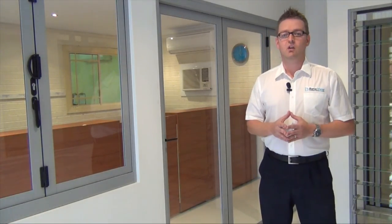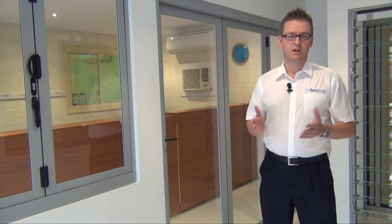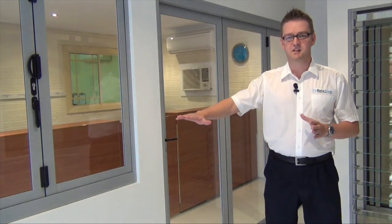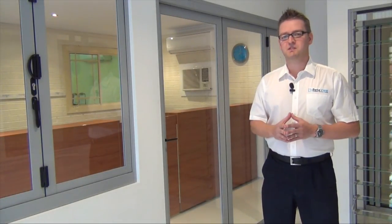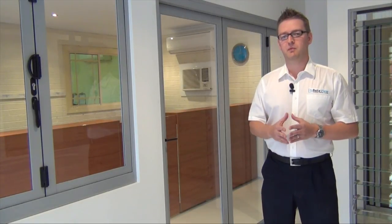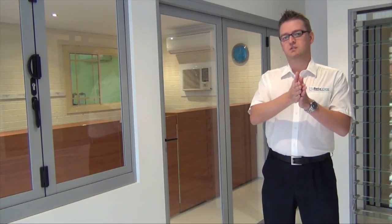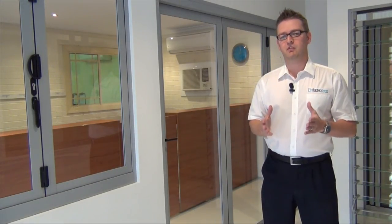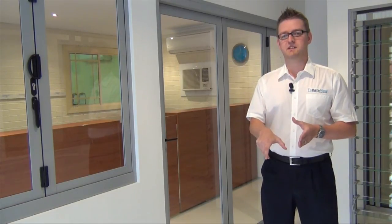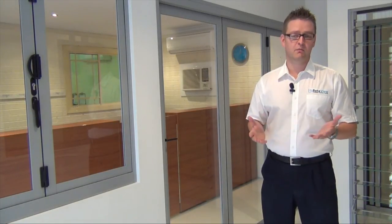Another question we get asked a lot concerns the sill of the door. We've all seen pictures in magazines or on TV where bifold doors are installed and there's absolutely no visible sill. Now with an aluminium door it's not actually possible to do that. We need to make sure the door is weatherproof, so we have a sill that's higher on the inside than it is on the outside. That allows any water that hits the door to drain away. What we're not able to do is dig a channel and drop the sill into that, because it would fill up with water and ultimately leak.